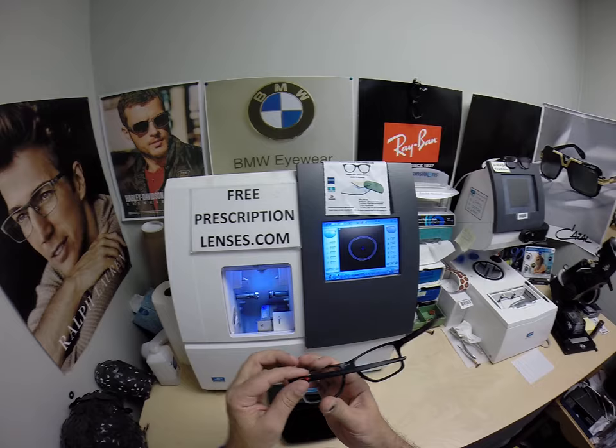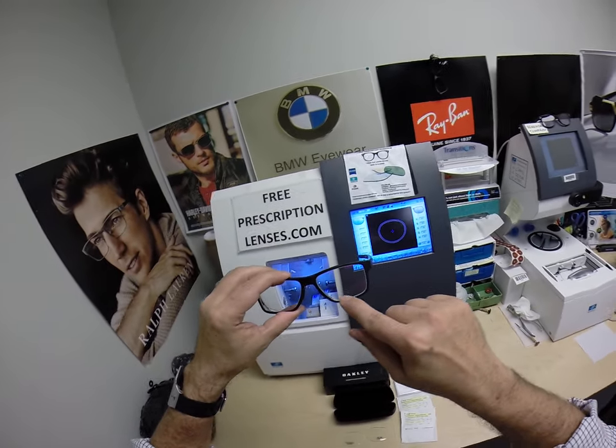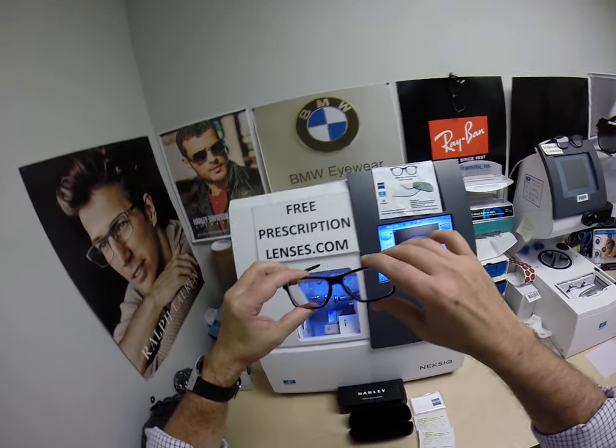This is the Chamfer Squared. There's one that's rounded off and this is the squared version — color 01, the matte black with the red Oakleys.